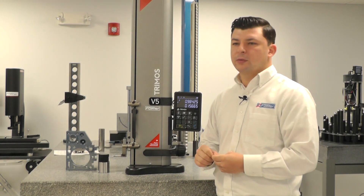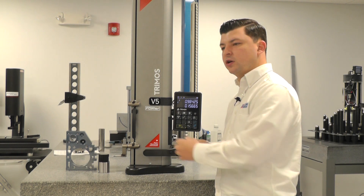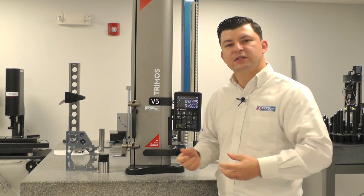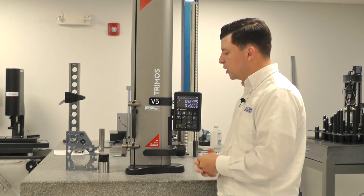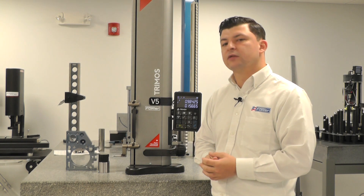When we're calibrating our probe, not only are we calculating the diameter of the probe, but we're also taking into consideration deflection of the probe. As you use a longer or shorter probe, you may see more deflection. As you use a thinner shank, you may see more deflection as well. So we're able to compensate for that by calibrating our probe using the same measuring force that we're going to measure our parts with. That's going to give us the most accurate result possible.